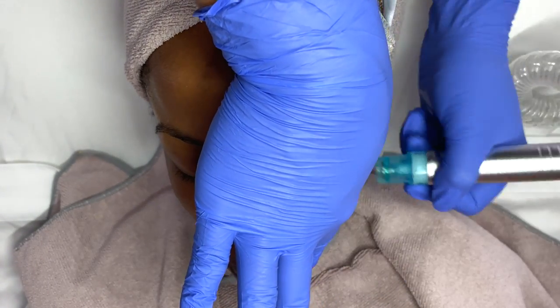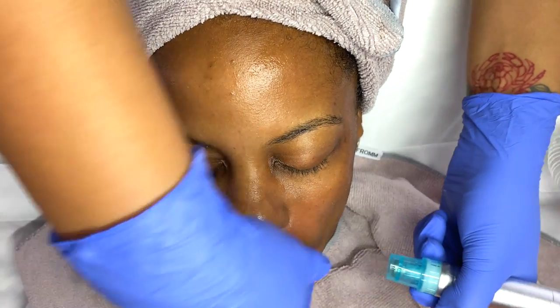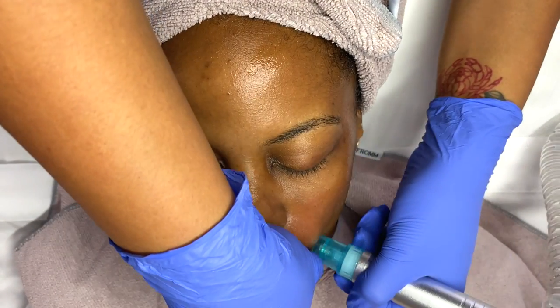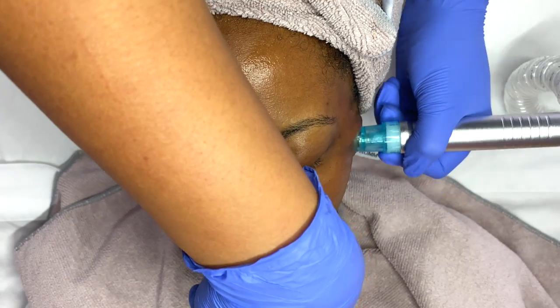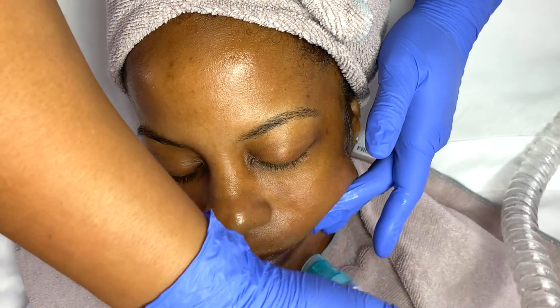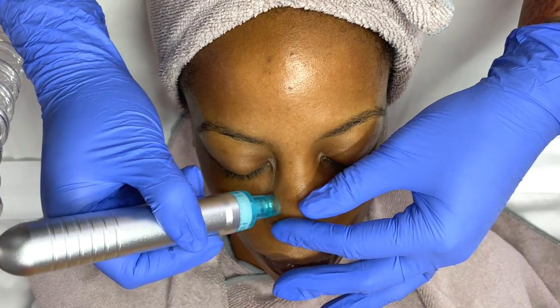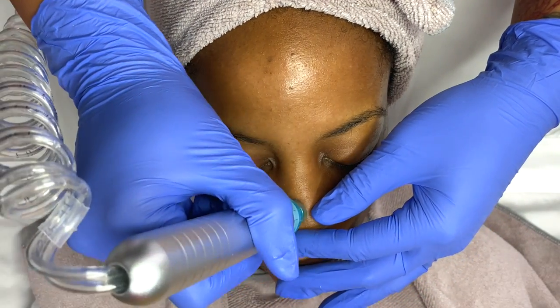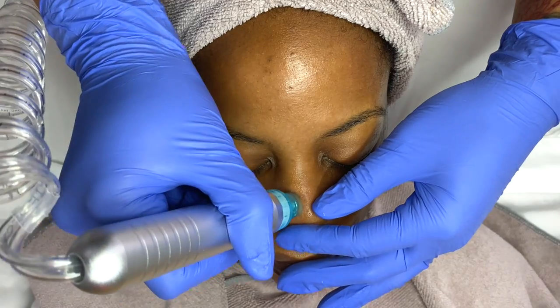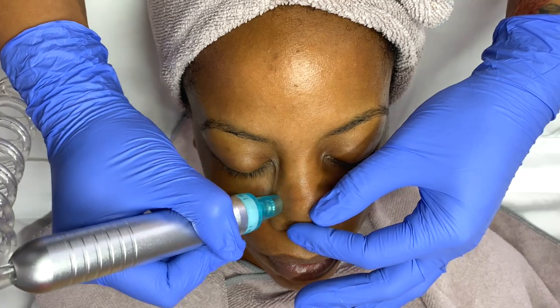I complete the entire face with this first tip, and then I'm going to cater to those smaller areas such as the nose with a smaller tip. Here is the smaller tip that is obviously going to do a lot better at taking care of the nose.